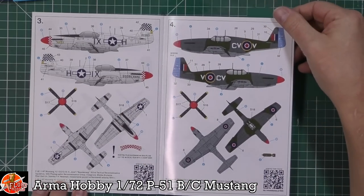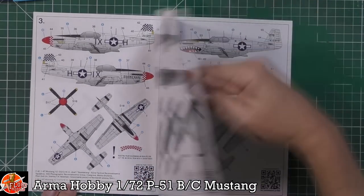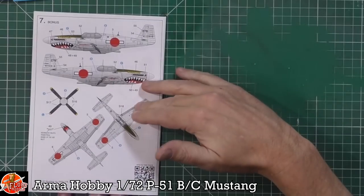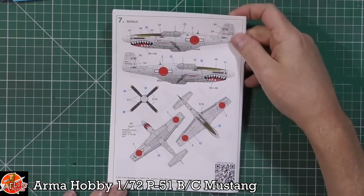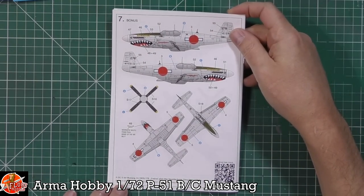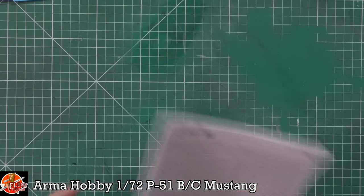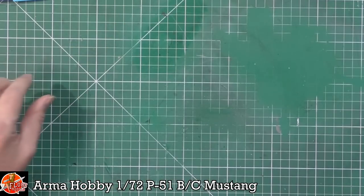There are some really nice colourful marking options. We've got the RAF ones as well - some very, very nice ones. Lots of nice options right the way through depending on which one you want to do. That looks to be really very nice indeed.